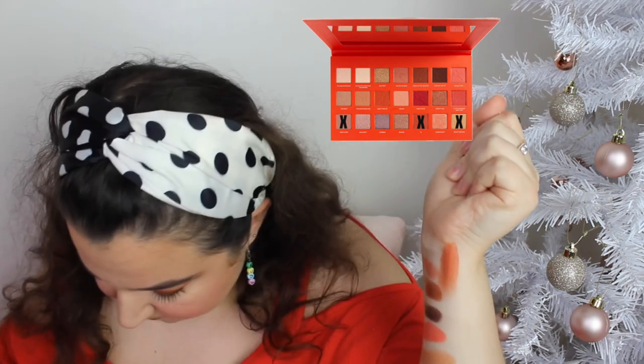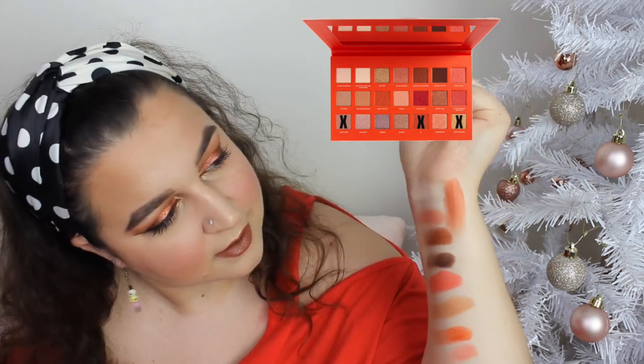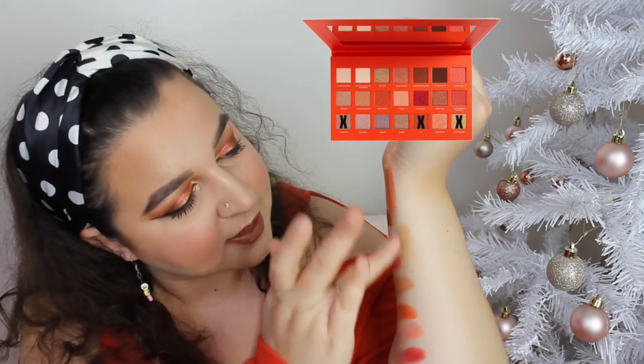In the last row there are only three mattes: New York, Ten, and Sightseeing. New York is like a cool-tone purple, Ten is next, and then Sightseeing is the last one. Those are all the swatches — it's really nice.